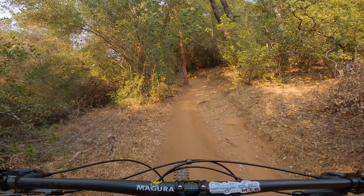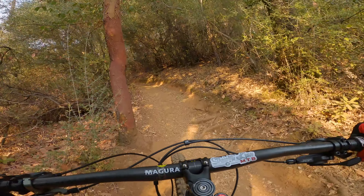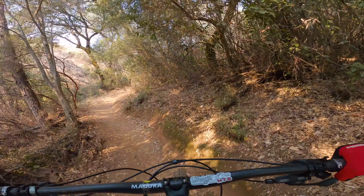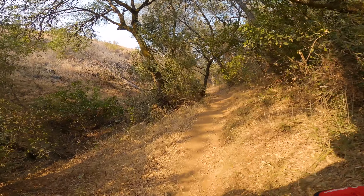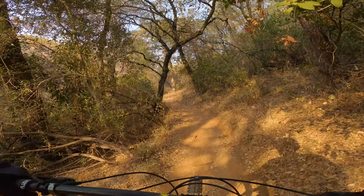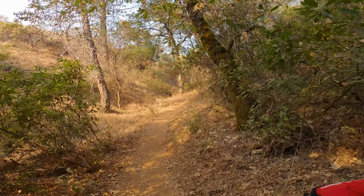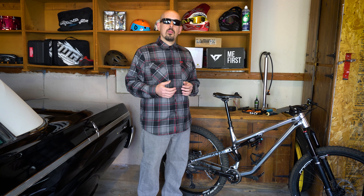That super steep seat tube angle at 78.6 degrees is pretty crazy steep, but it feels really comfortable — I don't feel a super long reach. The stack was a little bit low, so you might want to run your spacers up higher. I felt a little more hunched over sitting down, but the cockpit feels comfortable. It finds traction really well on technical climbs and you're not spinning out as much as on a shorter bike, though you do lose some maneuverability with that longer wheelbase.